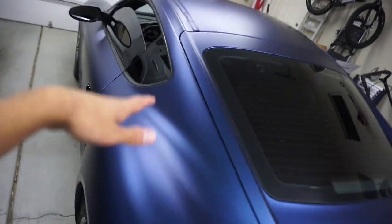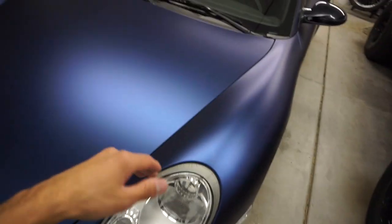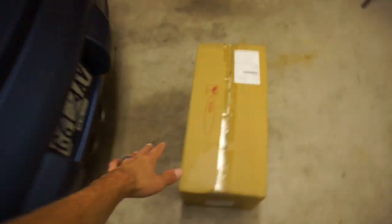If you guys don't already know, this is my 987 Cayman. I just barely finished wrapping it and it looks so good — I seriously love the color I chose. Anyway, without further ado let's unbox this and see what we got going on here.